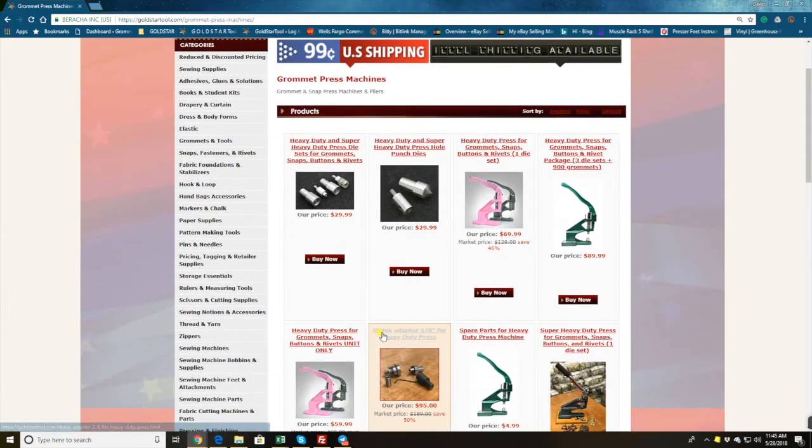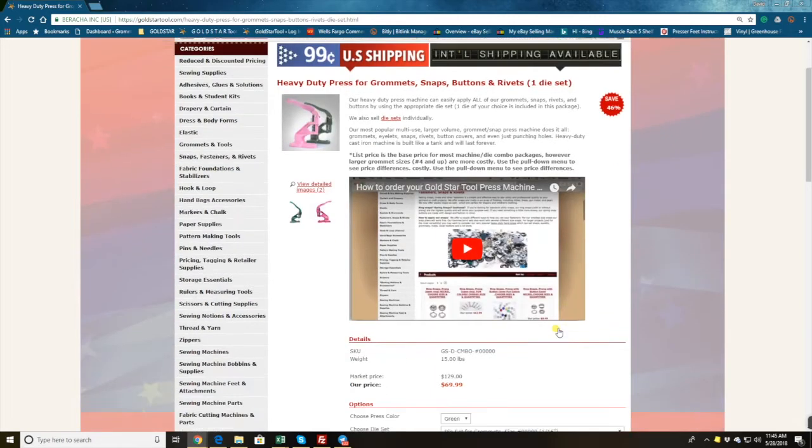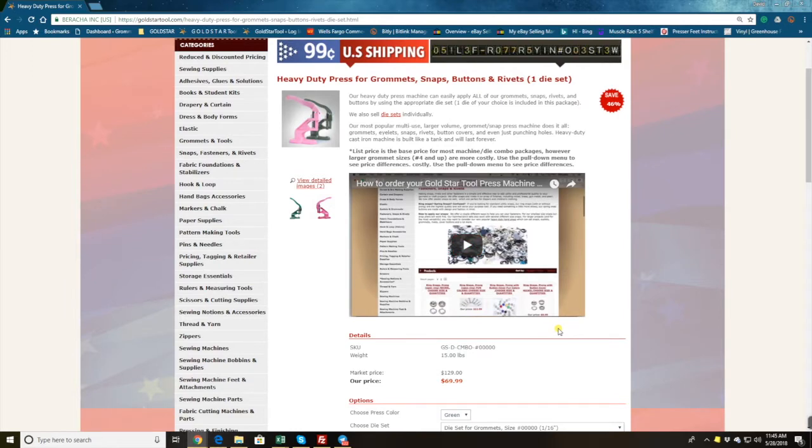If you don't need to buy any snaps, eyelets, or rivets — meaning you already buy your rivets or grommets from someone else, or you bought stuff from us before and now you just want to buy the press only, or a second or third press — a lot of people do that. Up here we have the press machine, and there's a video one of my customers made for us.